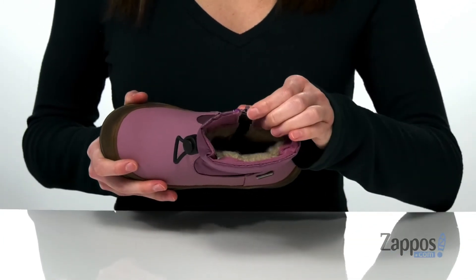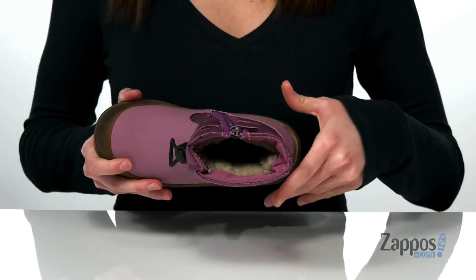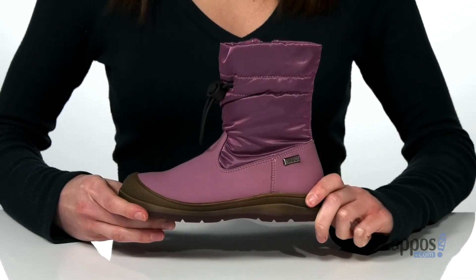Underneath has a grippy rubber outsole, and inside has a soft faux fur lining that will keep them warm this season. These are sure to be their favorite winter boots — they're from Naturino.